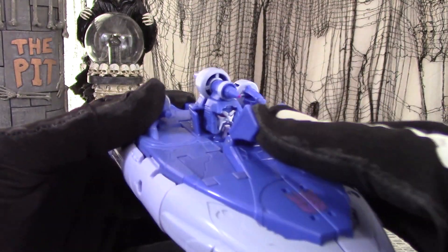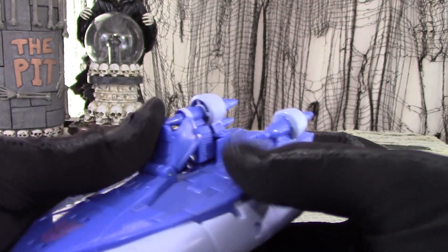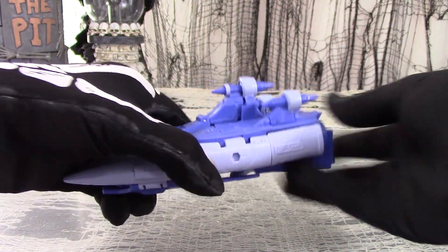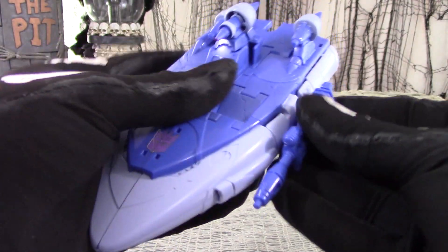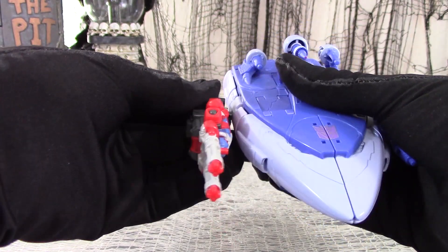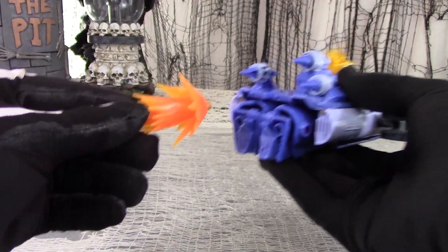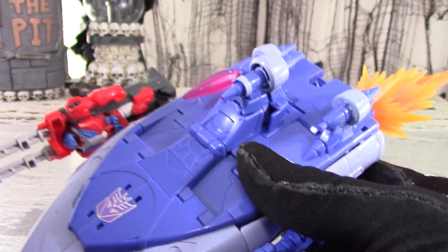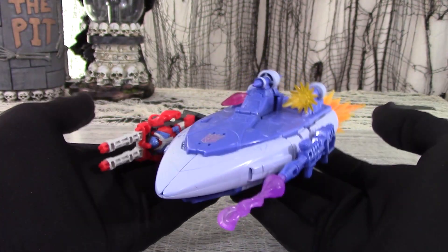Like with his old Generation 1 figure, all you have to do is swing up this cowling and the head is revealed. There are no wheels or landing gear, so all you can do is pretend to fly it around or plonk it onto a level surface and look at it. There are two 5mm ports on either side of the ship and two on the back for plugging in weapon or fire blast accessories. You can squeeze fire blasts onto any of the turbines at the top — the 5mm ports are compatible with any of the War for Cybertron Siege weapon accessories. You can also plug fire blasts into the tip of the rifle.